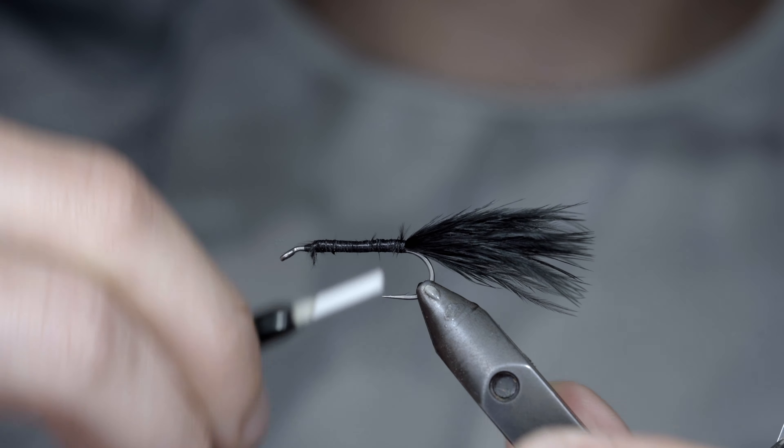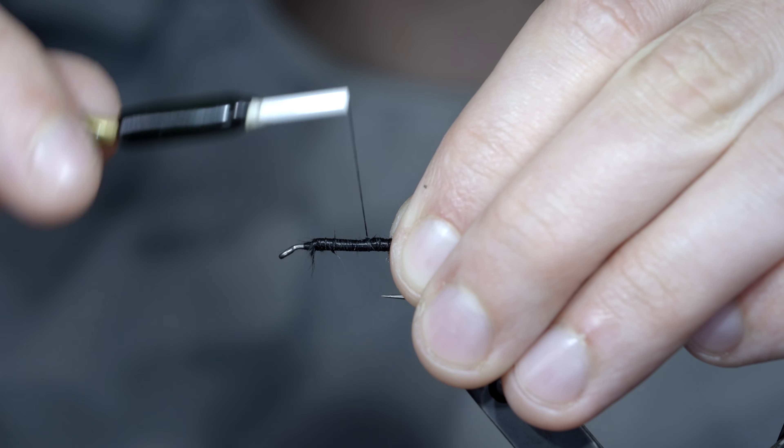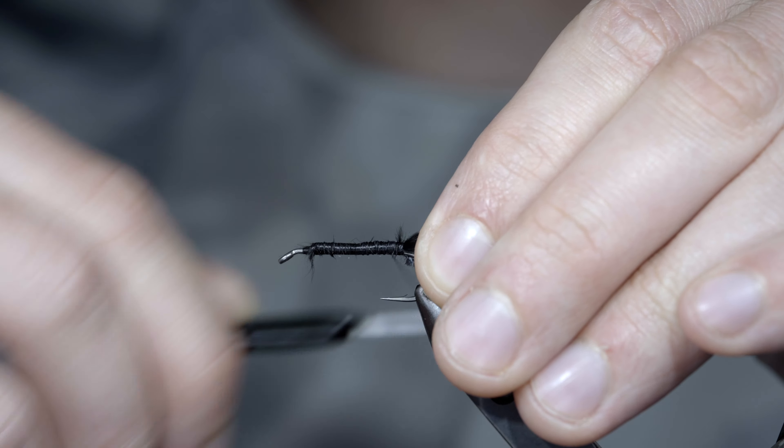Here I'm using medium chenille in the color black. We'll strip a bit free, exposing the core, and use this to secure it tightly to our hook shank. Once again, wrapping back towards our tail.